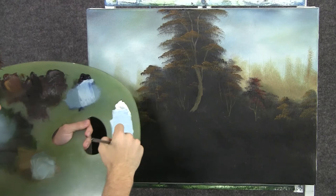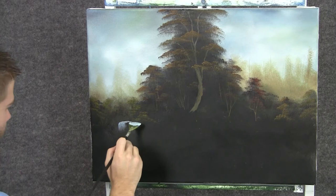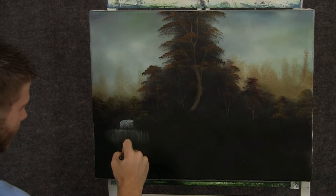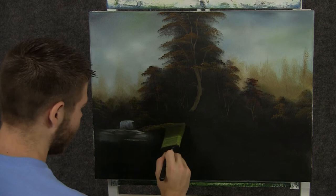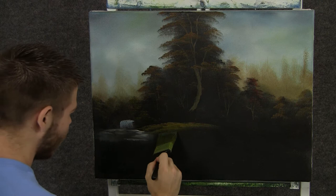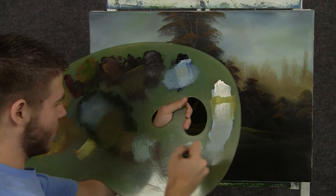Now when you're done putting on your tree highlights, you can take the fan brush and some blue and white and drop in a nice little waterfall, just right here. Now with the one-inch brush and a little bit of blue and white, we can pull straight down, and then go across to create some nice little water. Now with some green and yellow on the brush, we can drop in some nice little grassy areas.